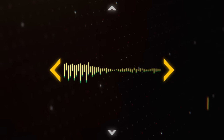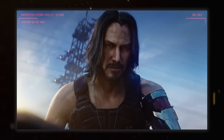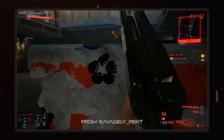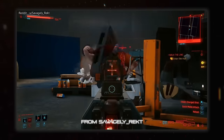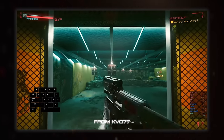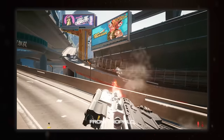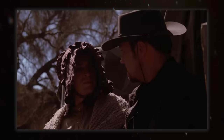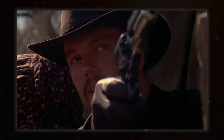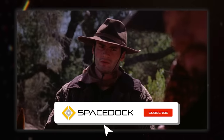Hello everybody, I'm Hoojiwan and this is Spacedock. I recently played Cyberpunk 2077 and noticed that one of the smart weapons in the game functions a little oddly. The Kang-Tail smart SMGs, while they work just like every other smart weapon in game, have this funky rotating barrel that I just don't see the point of, which got me thinking about sci-fi firearms in general, as many of them, while cool looking, have a bunch of just bizarre features.